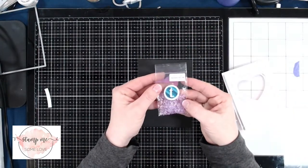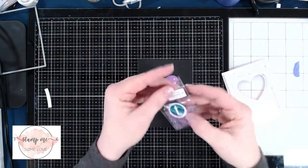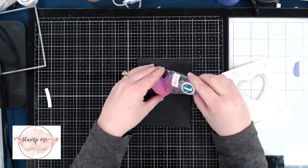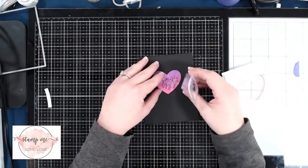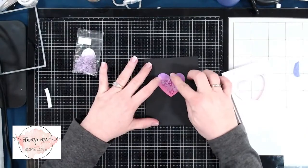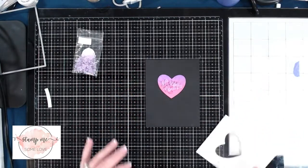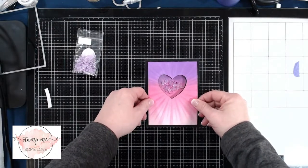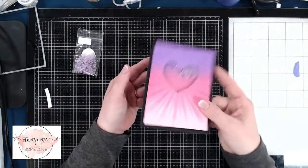Now that the card front is bumped up with the double-sided foam adhesive, it's time to add our bling. I'm using the Blackberry Bliss Jelly Drop Hearts Embellishment Mix from Trinity Stamps — I love how it matches the colors on the card front and the heart theme. I place the embellishments on the bottom part of the card and then place the card front on top, which makes it easier to line up the paper. And just like that, we've got a shaker card!